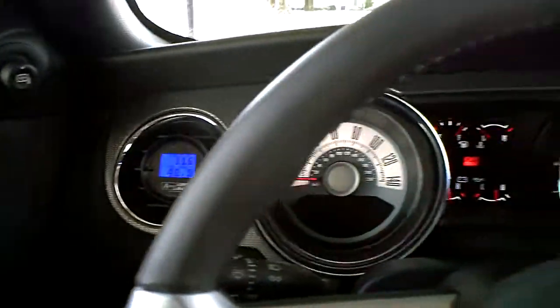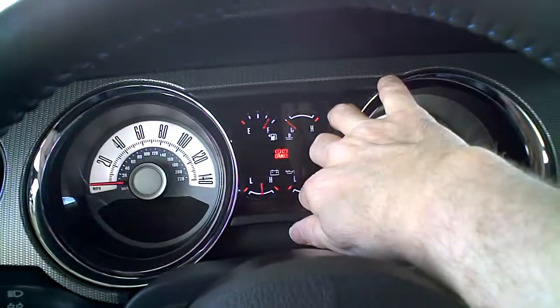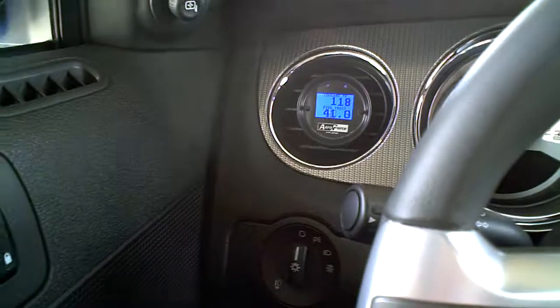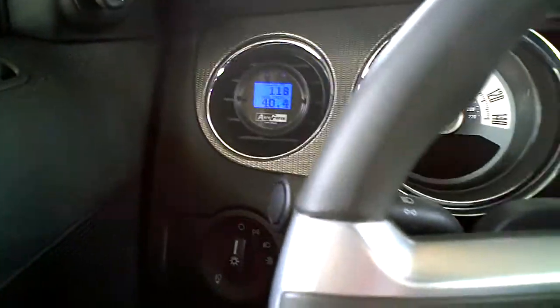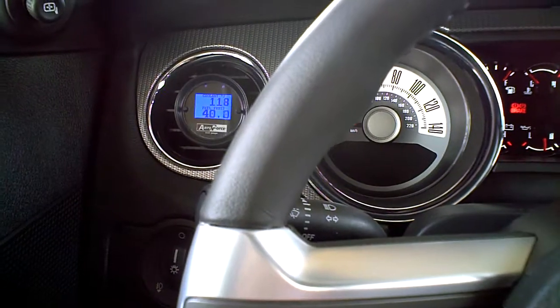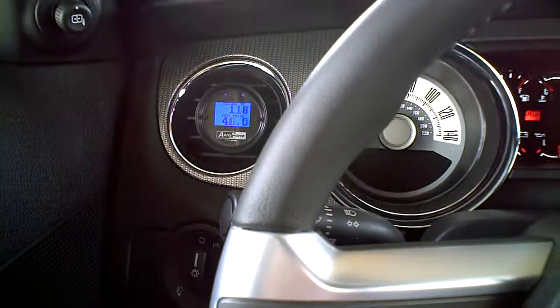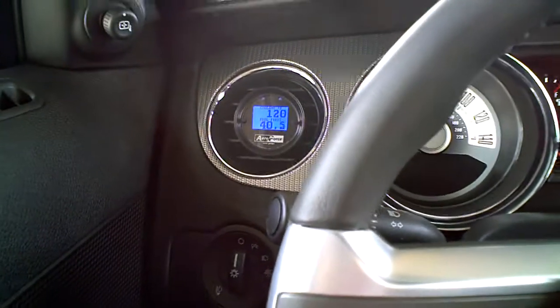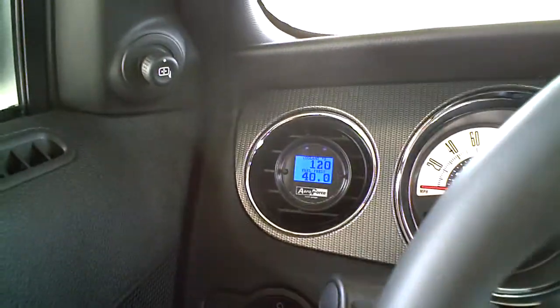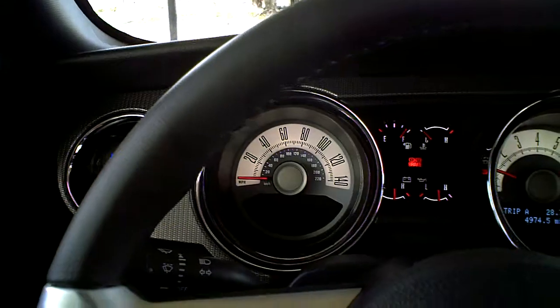This whole gauge cluster simply by pulling in here and here, pull straight out. You take out the old air conditioner vent tube, and it's hard to explain, but you take it out and basically replace it with the Roush unit and install your gauge. Run your wire. That's it. Very simple install.